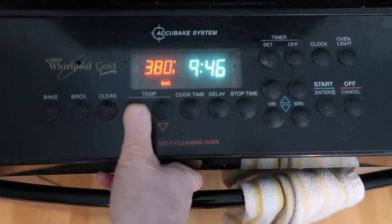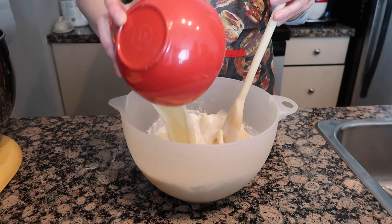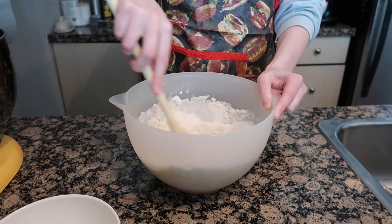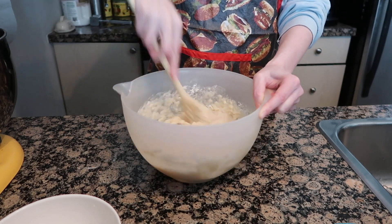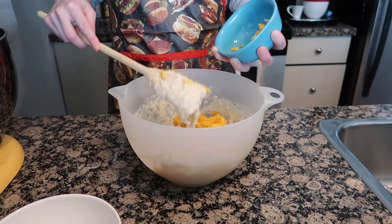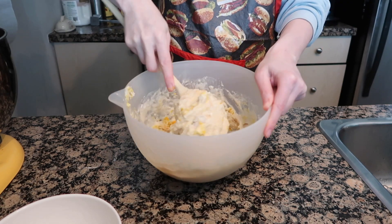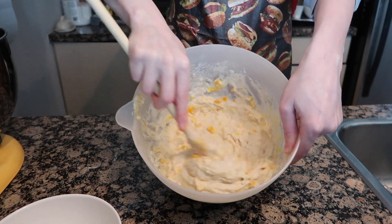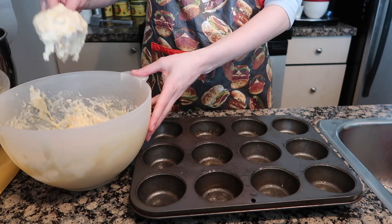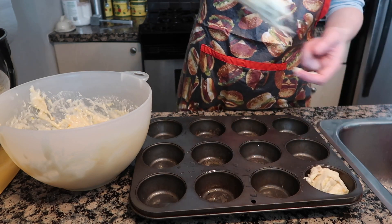Time to preheat the oven to 400 degrees. While you're waiting for that, pour the liquid mixture into the dry mixture and give it a good mix, then dump your fruit in. You can use any kind of fruit — bananas, blueberries — but we're sticking with orange peel today, for our quinine-y muffins. Mix it until you get a good texture, not too wet and not too dry, and then plop it right into the muffin tin.